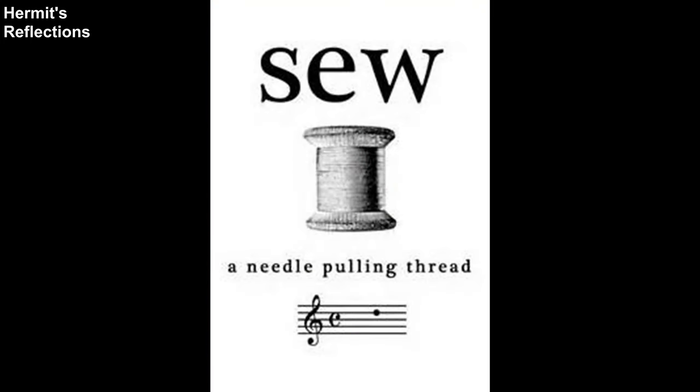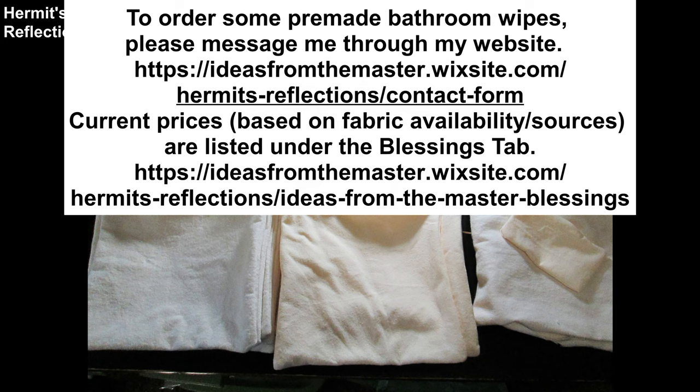I hope you enjoyed this tutorial and lesson on replacing paper products in your home by making your own washable bathroom wipes. Please consider liking, commenting, subscribing, and supporting more content through the links below. To order some pre-made bathroom wipes, please message me through my website. Current prices, based on fabric availability and sources, are listed under the Blessings tab. Shalom!